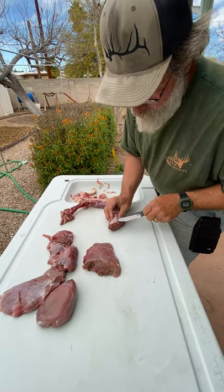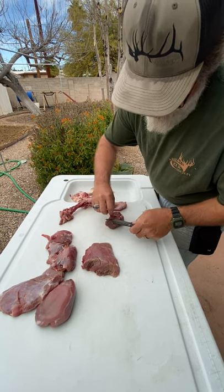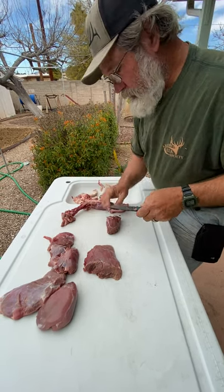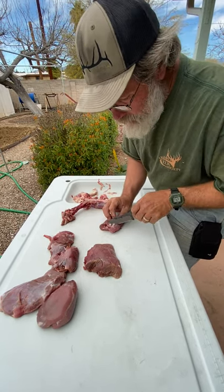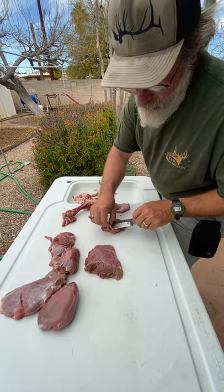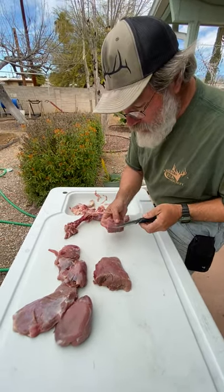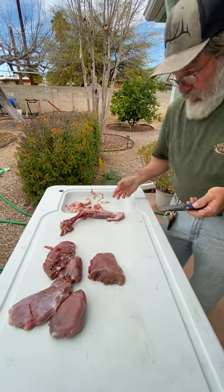Out here they eat everything you would not expect - especially javelina. These guys are digging up roots and tubers out of the ground. One thing I've found that they eat that isn't bad is the wild onions out here. These wild onions don't have much of a serious onion flavor like a yellow onion - they're more like a red or Vidalia onion with a sweetness. I've dug them up and tasted them. I want to know what these animals are eating so I can prepare my food based off that.